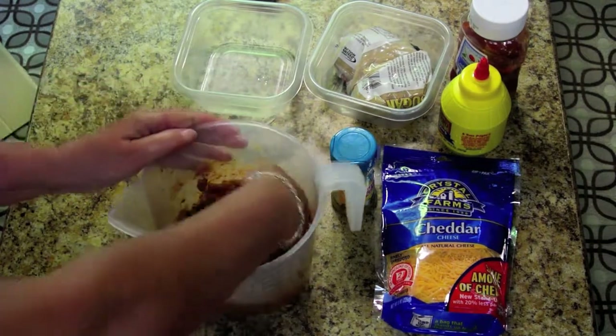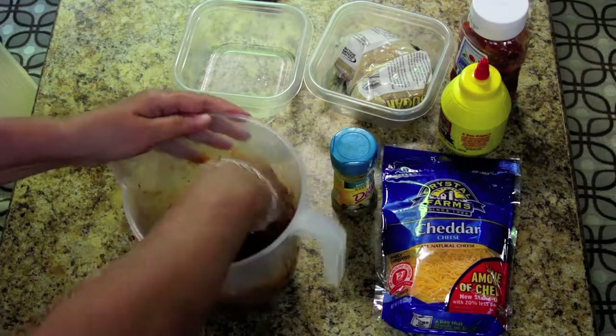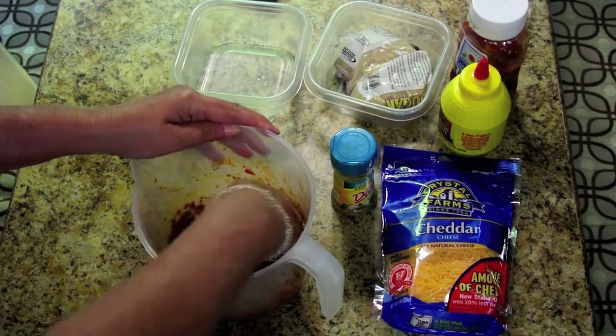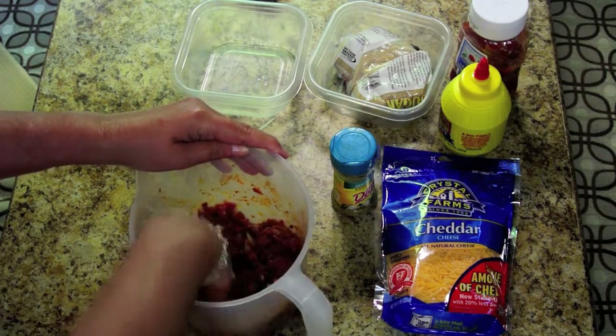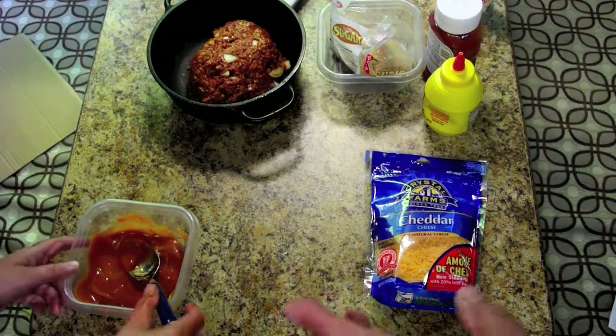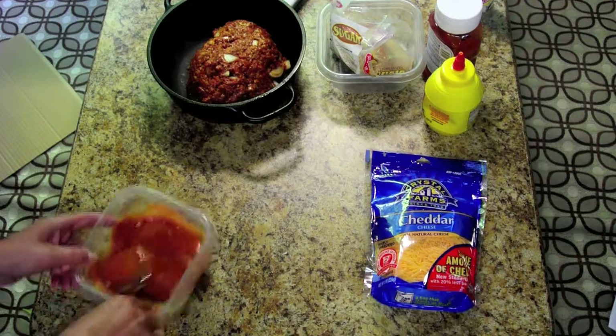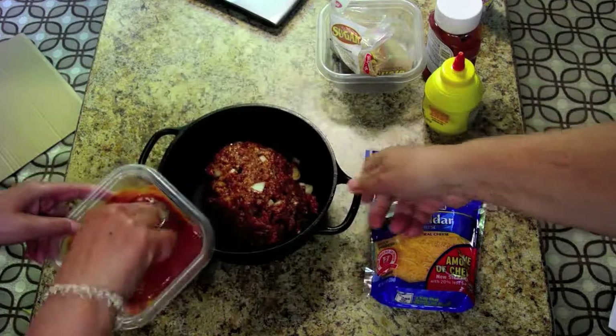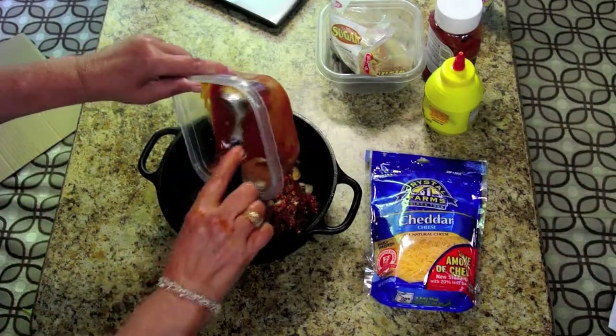Once we get that mixed, we'll put this in the Dutch oven and then we'll make the sauce, put the sauce on top, followed by the cheese. Now we're mixing the mustard, ketchup, and brown sugar into a sauce that we're going to put on top of the ground beef.